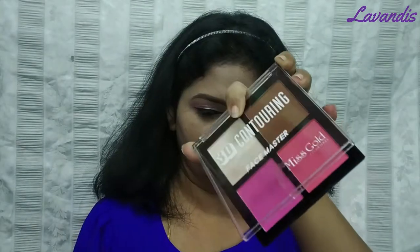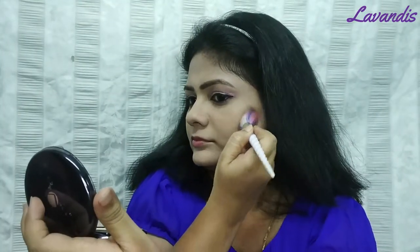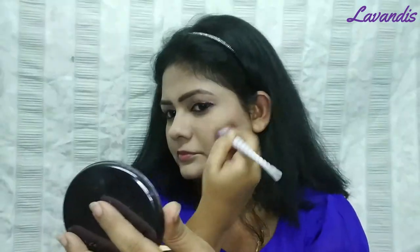I use Lakme Ico Neck mascara. Next is a 3D contour palette from Mavia Collection. I will use contouring and blush from this palette, along with a little banana powder in the contouring.